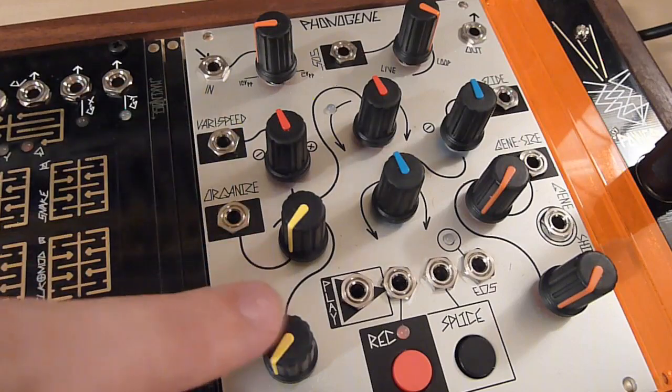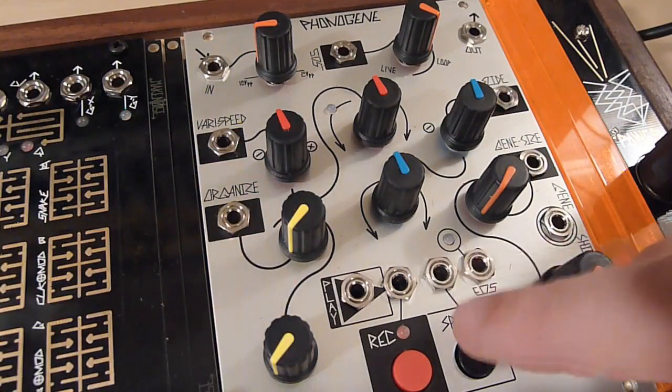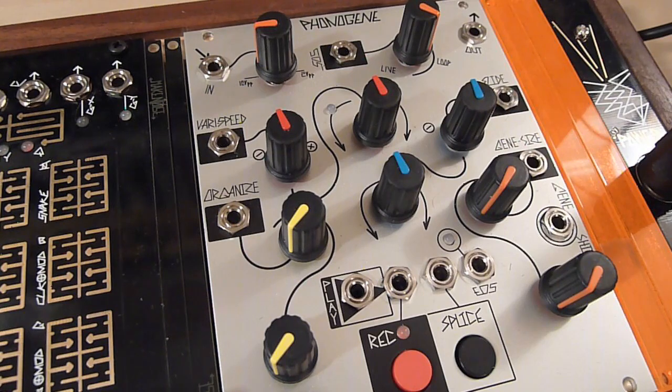Next up is the Organize control and the Splice button and trigger input. If you imagine the PhonoGene as a reel-to-reel tape machine, the Splice button is very similar to cutting and splicing a loop of tape — although in the PhonoGene it's more like marking or segmenting the tape. If you picture the internal memory as a strip of tape, whenever you hit Splice it leaves a mark or boundary. Think of it like multiple loops stuck end-to-end as one long strip.